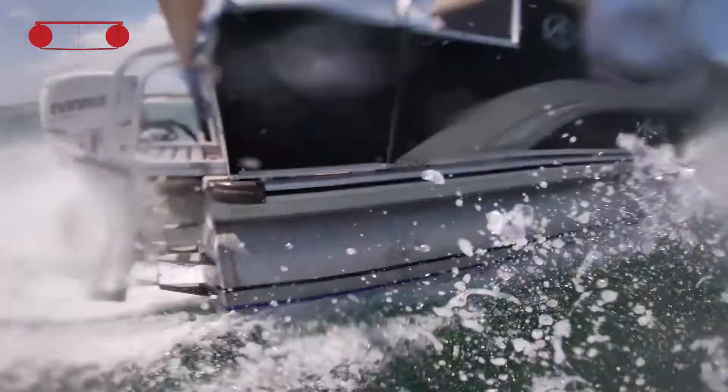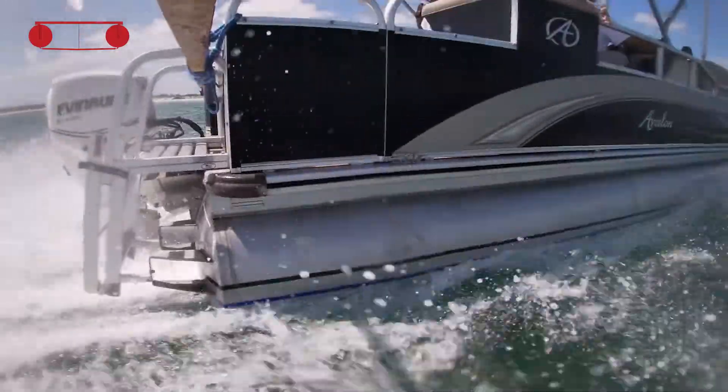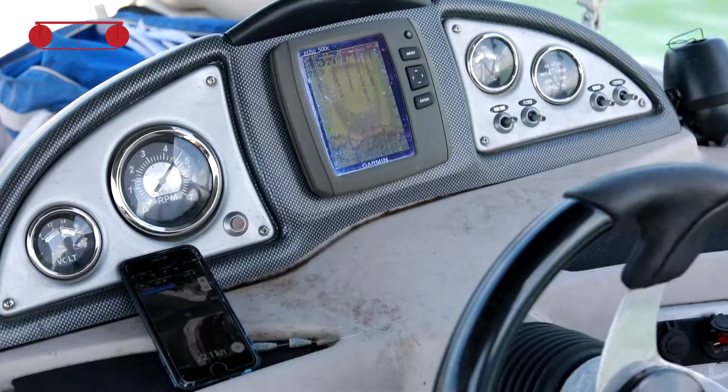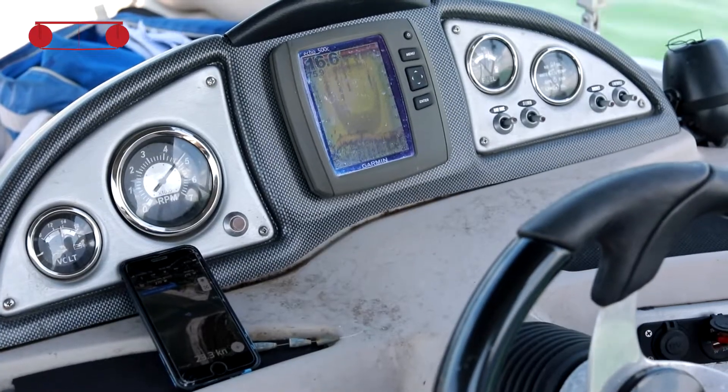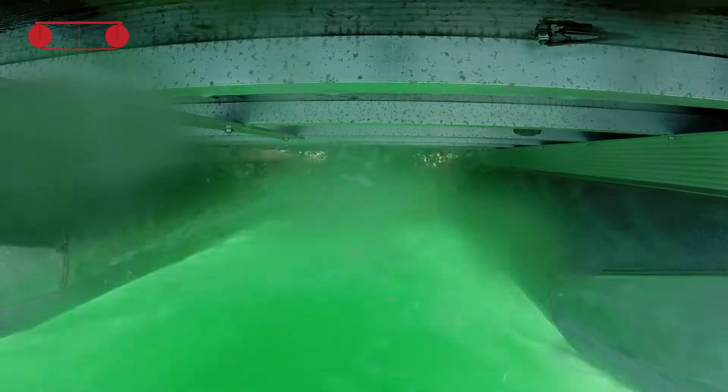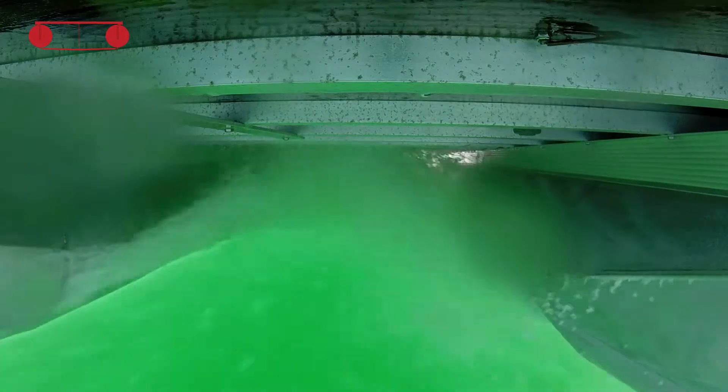We know we're higher, we just don't know exactly how much yet. Part of the better ride is that when you get that much more air under the boat, you get a ground effect of air compressing between the hulls, which gives you additional lift. So the higher you get, the higher you get — it compounds.